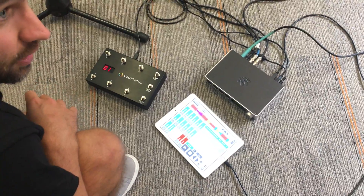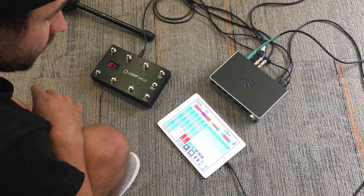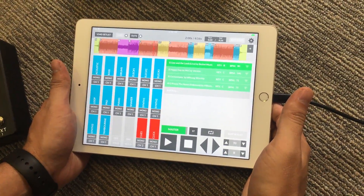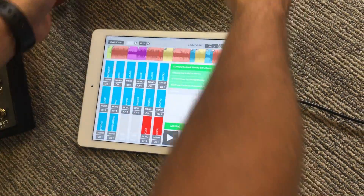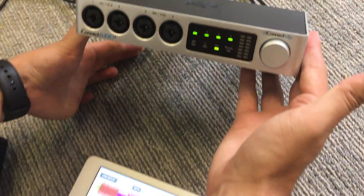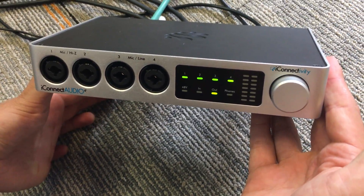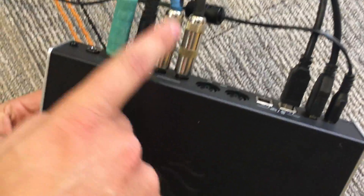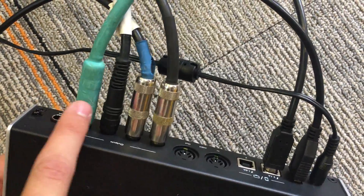I'm here at church getting ready to leave worship, and I'm going to show you how I have this set up. I've got an iPad running Prime 3, and I have the iPad connected to this interface — this is called the iConnect Audio 4. The iConnect Audio 4 has four outputs that I just have plugged in right into different DI boxes for our sound system.